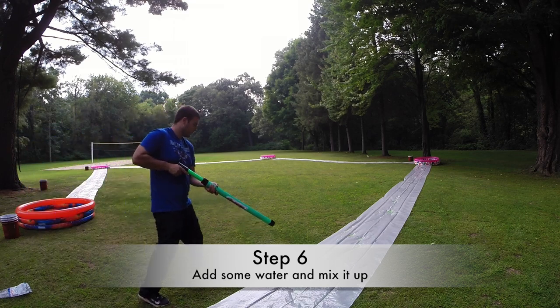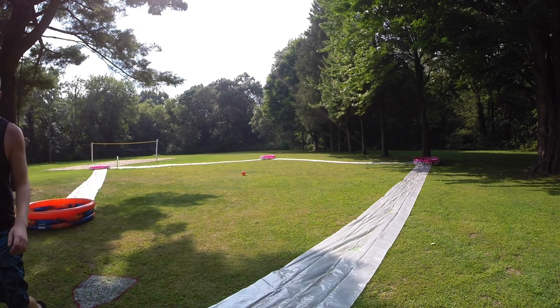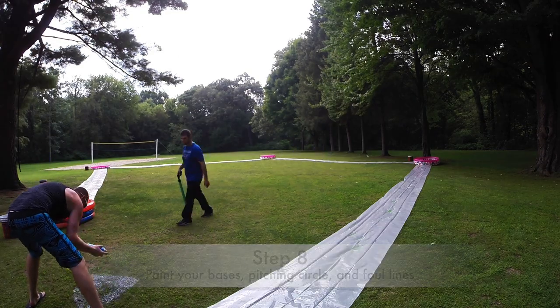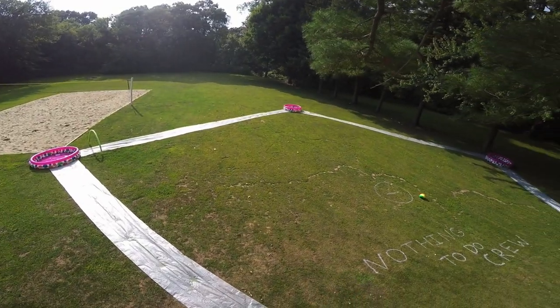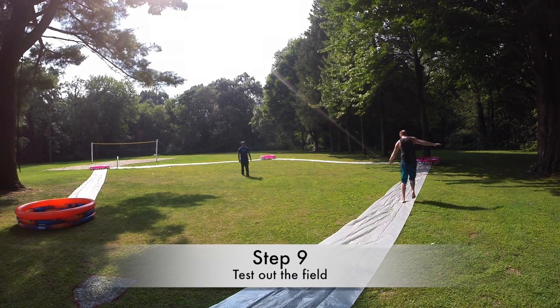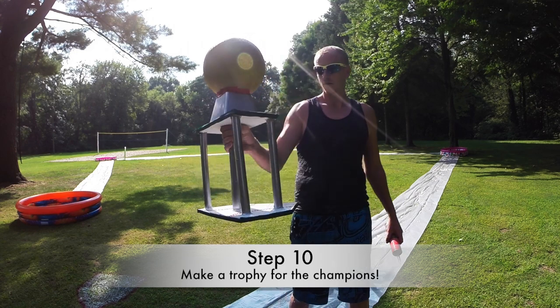We used one bottle per baseline and this will last you the entire game. Add some water and mix it all up. Next, spray paint your bases, pitching circle, and foul lines using regular spray paint. When you're done your course should look something like this, and then it's time to do a quick test run to make sure the tarps are secure and the baselines are slippery enough.